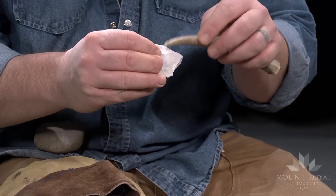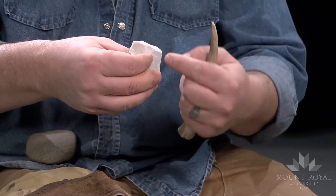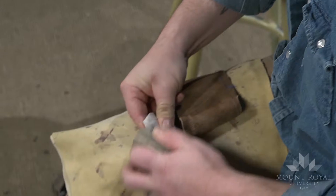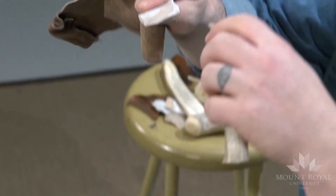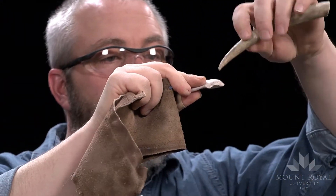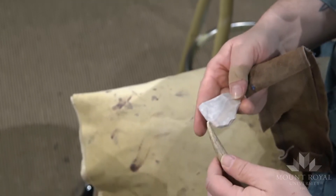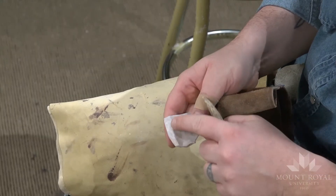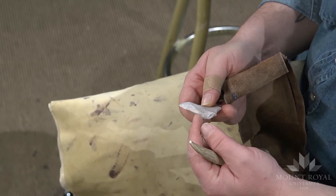This is unifacial technology, which is basically the same thing but it's just flaking off one surface versus two. I don't want any flakes on this surface — all the flakes I'm going to take off are going to come off of here. Instead of pushing in, I'm following this surface, so I'm actually pushing down in this direction. I want to keep the flakes fairly short, right in here, creating a nice clean straight sturdy edge.